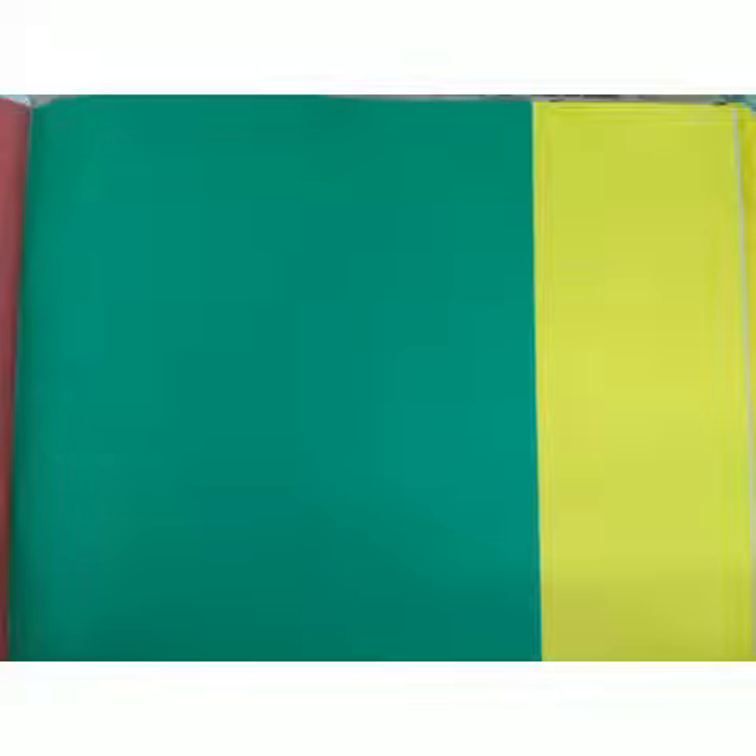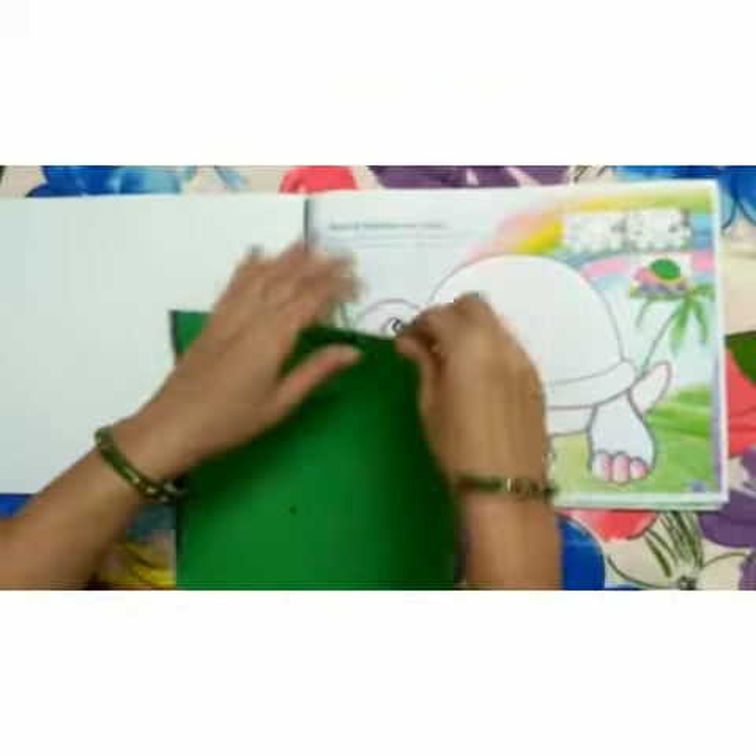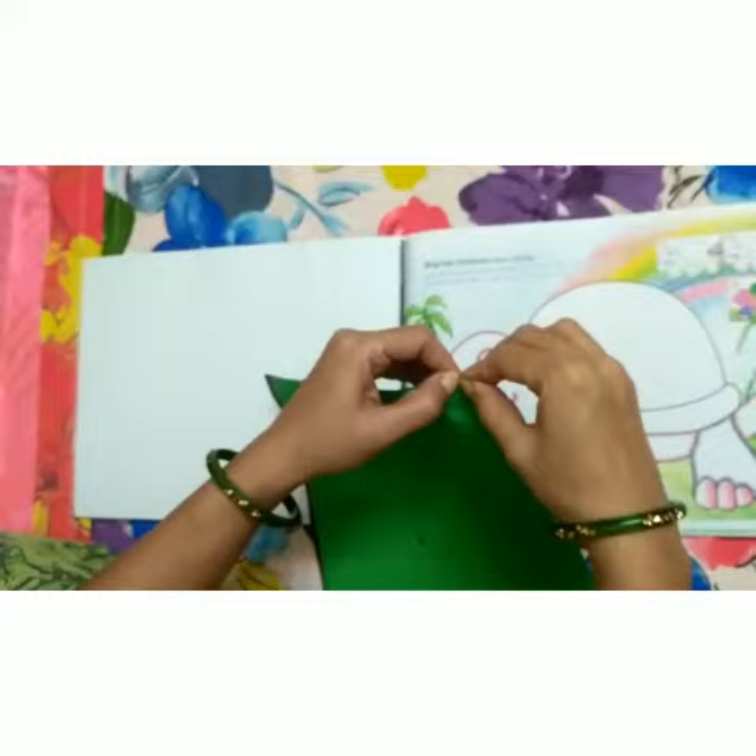Let's begin. Take the paper and tear the paper into small pieces.